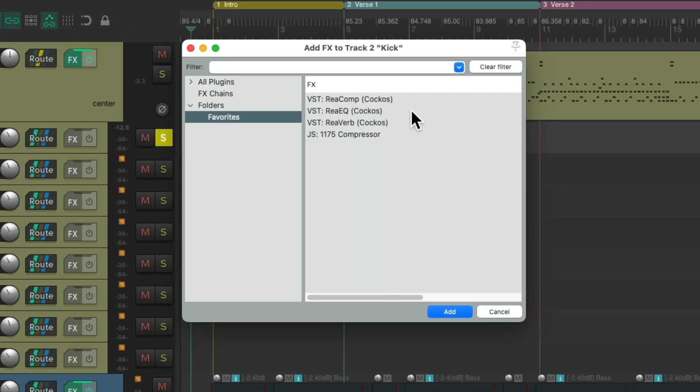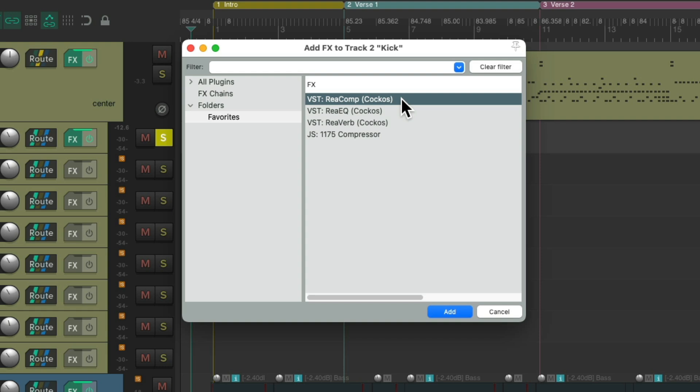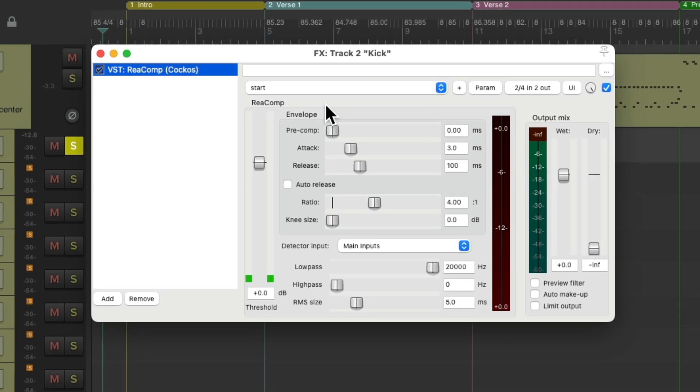I'll go to my favorites and choose ReaComp, which is a plugin that comes with Reaper — so I know you have it — and it also sounds really good on drums. Double-click it and it looks like this. I have it set by default to start at 4-to-1 compression, which works really well on drums. Then I'll turn on auto makeup gain so that as we bring down the threshold, the kick won't sound lower in volume. So let's compress this kick.